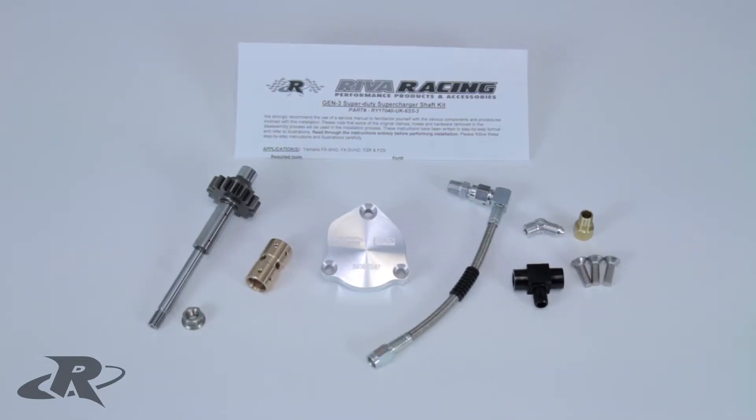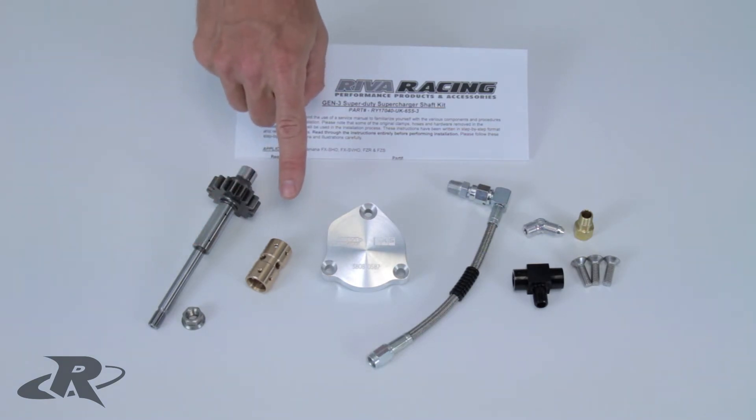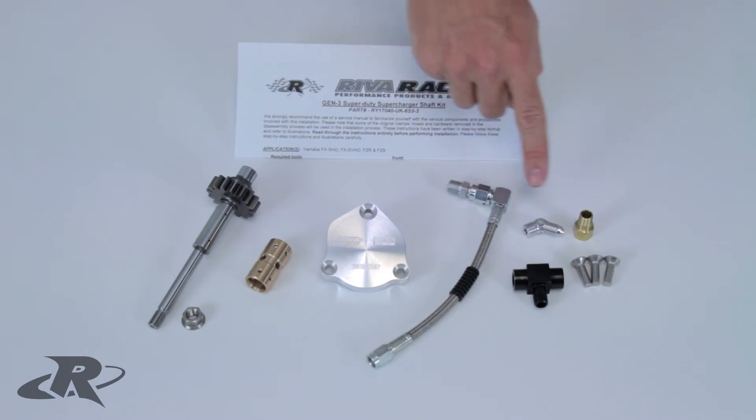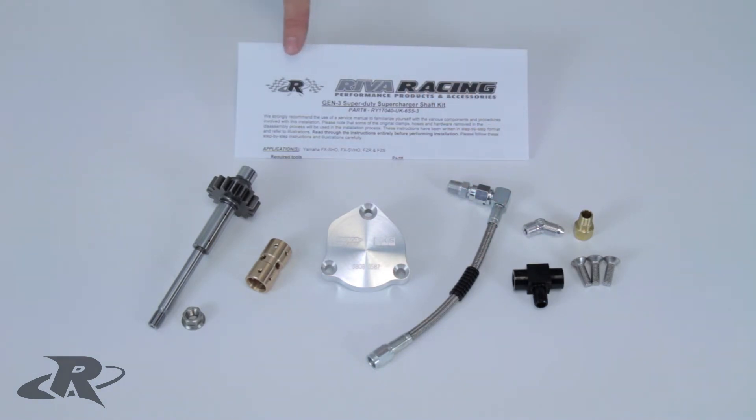The Gen 3 Supercharger Shaft Kit includes a supercharger impeller shaft, impeller nut, one-piece shaft, shaft bearing, billet end cap for the supercharger, braided stainless steel oil supply line, hardware necessary for installation, and installation instructions.